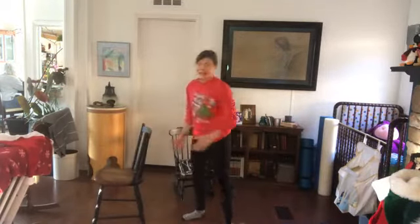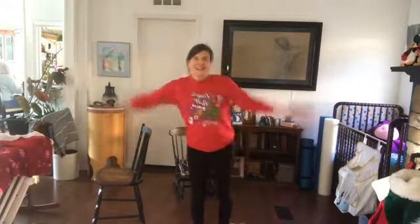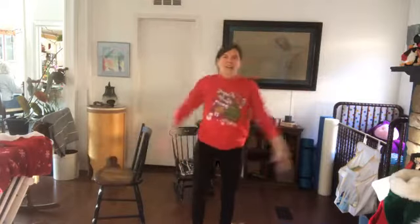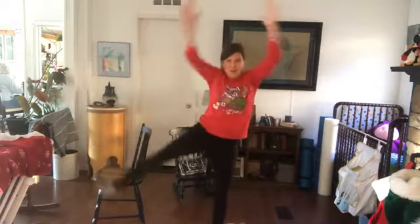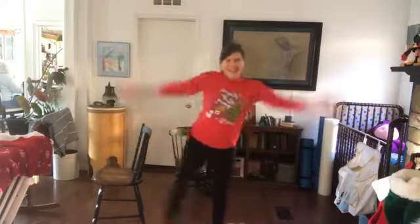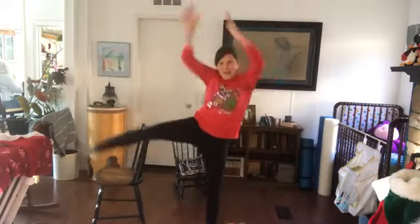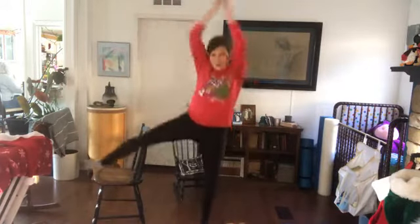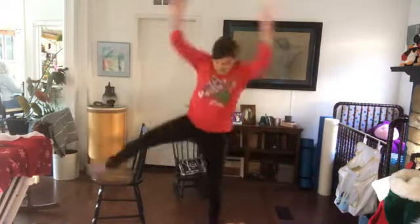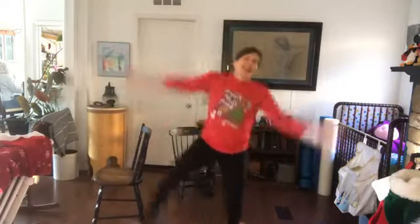And for fun, those side leg raises — let's do happy jacks! That does the job. Twenty of those, ready and go. One through twenty! You can have some goofiness in there.